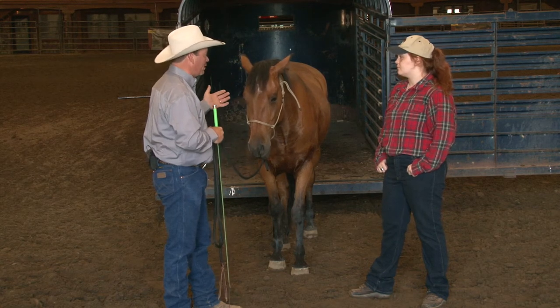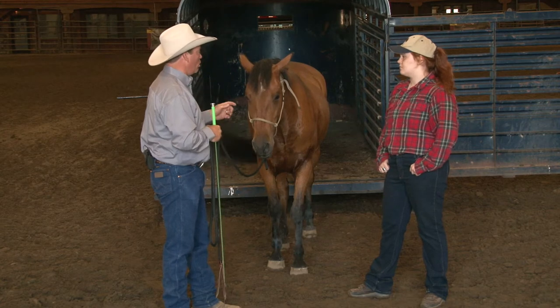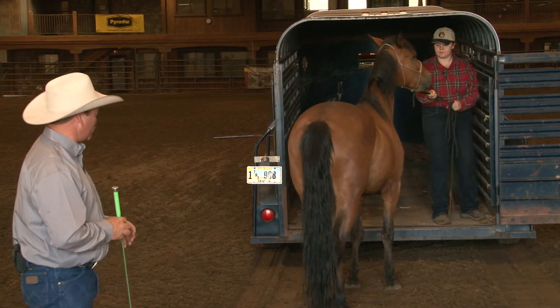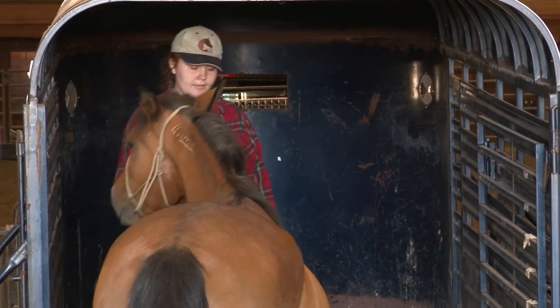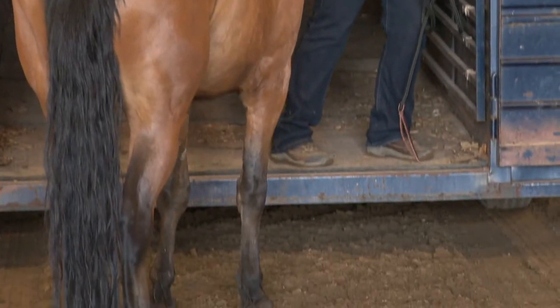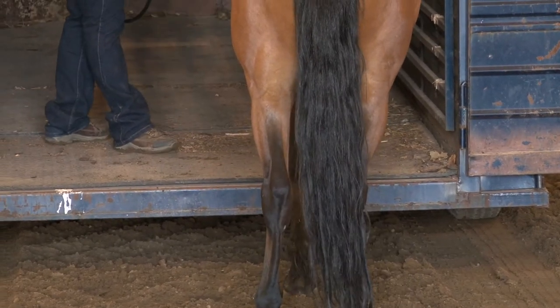What I noticed when I watched you load in the trailer is you walked up and you stepped into the trailer, and when he kind of said no you instantly started pulling. When you pull on a horse's head in the trailer what happens is you lift their chin. Automatically as you lift their chin you take their eyes off the floor, and if they're already nervous about stepping in the trailer it is almost a guarantee they're not going to. It stops them cold in their tracks.